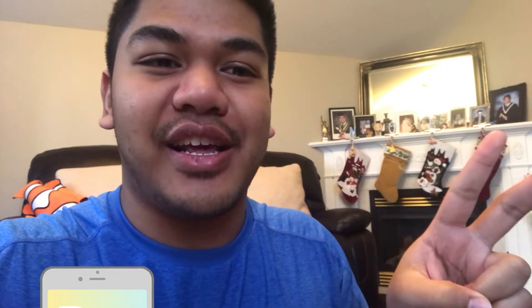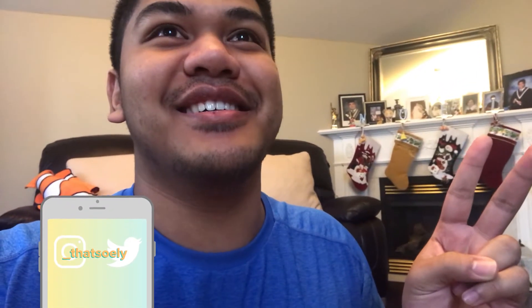Happy Vlogmas day four! Oh look, this is so nice. It's the morning. Do you wanna say hi, mom? I will show you. Just don't show me.